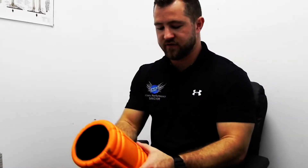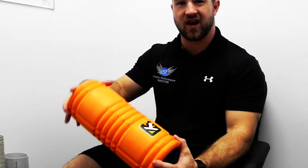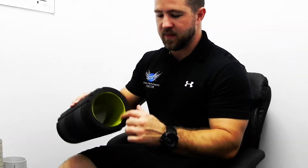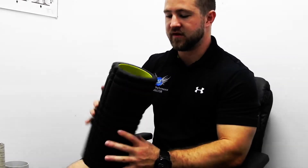We have an orange one right here that's got a couple different types of textures and patterns on it. That can help kind of trigger point — we can lean onto the side if we need to dig into a specific area in our hip. The black one here, out of these two, is denser. It's a lot tougher, it's got a lot less give in it, and it's got a PVC pipe through the middle of it.